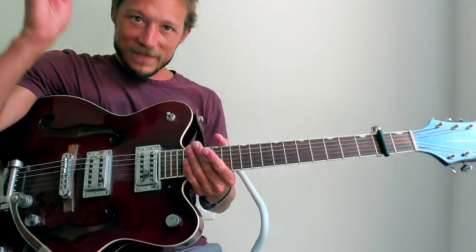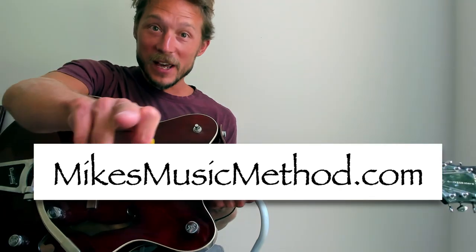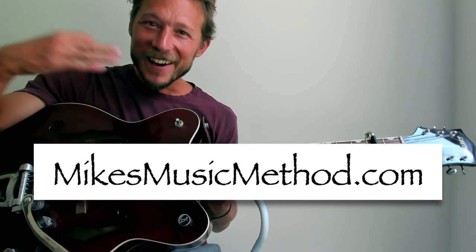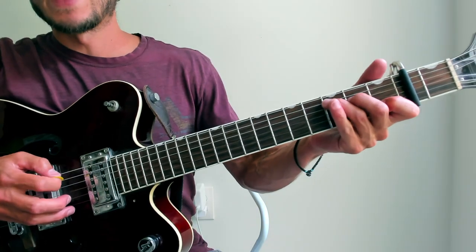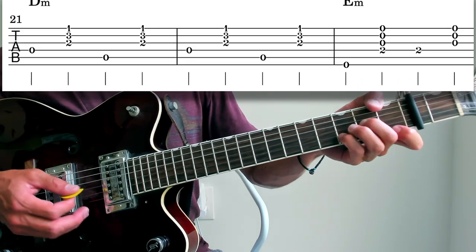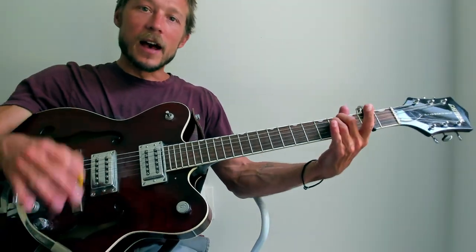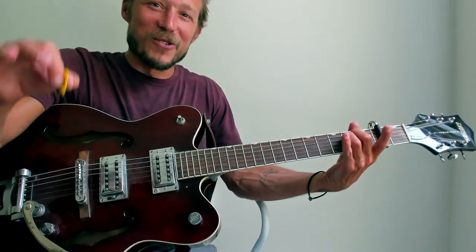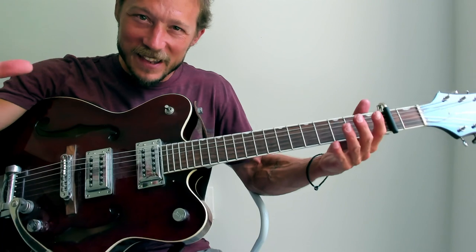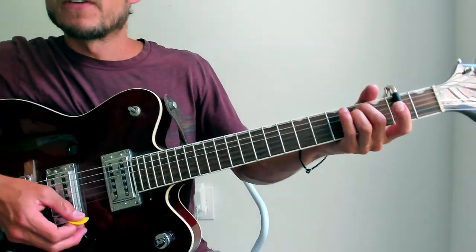That verse repeats. For the last stanza of each verse — looking at measure seventeen — it's all the same in the tab. You can download the tab for free at mikesmusicmethod.com. Measure seventeen is the same as the verse, because it still is the verse. But all I want to show you is that when it's the last stanza, he plays through all of this the same, but then he stops — he cuts it short. In other words, you're just taking away the very last measure of E minor and G. So it's simple — he cuts it short just by doing that one part of E minor, and then it's straight back into the beginning.